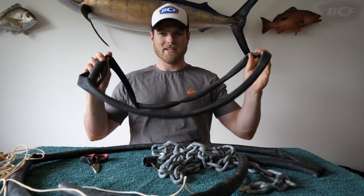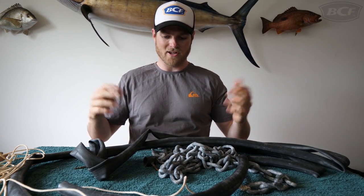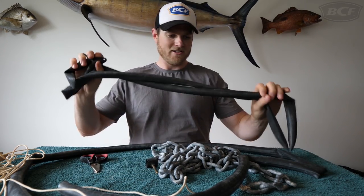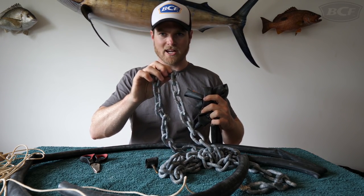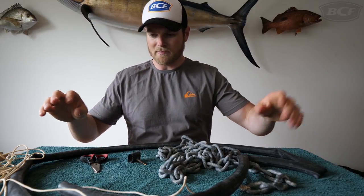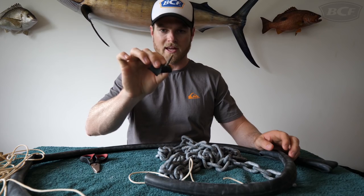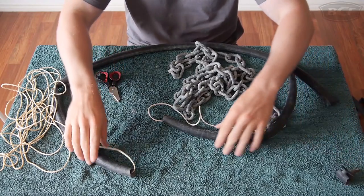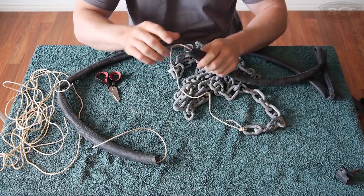All you need is one of these — an old bike tube. You can pick these up from bike shops and generally they won't charge you because they've been replaced and they're throwing them out anyway. Get an old bike tube that's going to fit tightly around your anchor chain. I've already started setting one up — I've cut the valve out of the tube so it's not hanging off, and I've got a big cut in both ends.